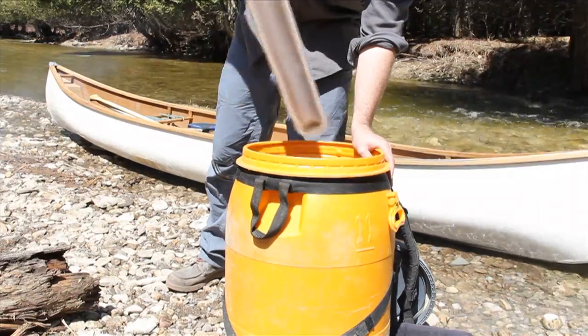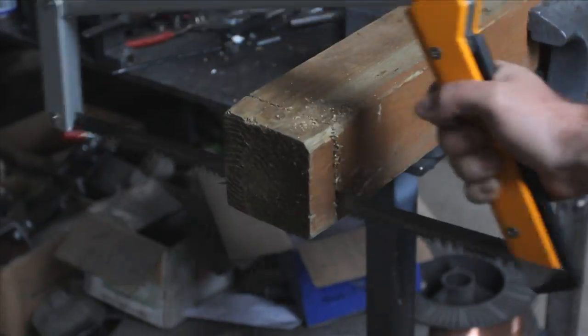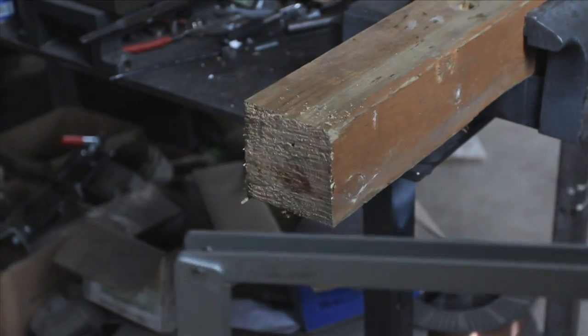the blade length is optimized for powerful sawing strokes, yet short enough for packability, and the trapezium frame shape allows for large diameter cuts.